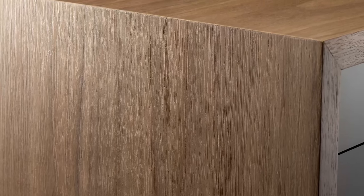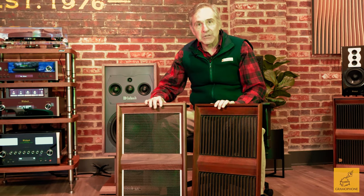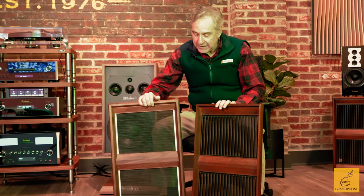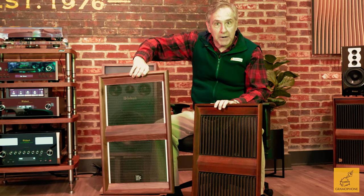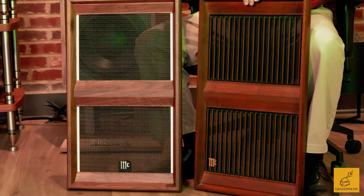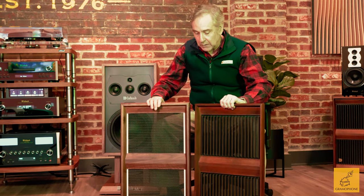When you see these in person, they really are gorgeous — they did a great job with the cabinet. Homage, but way upgraded versus the original. One thing you'll notice immediately, outside of the fact that the new grille is much more cosmetically attractive, is that this grille is much more acoustically transparent than the original. You can see right through this grille when you hold it up to a bright light. When you look at the original grille, you see slats that were actually blocking the sound, especially the high frequencies from reaching your ears clearly.